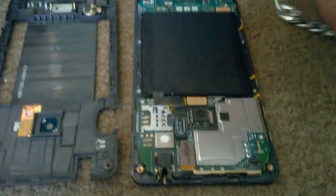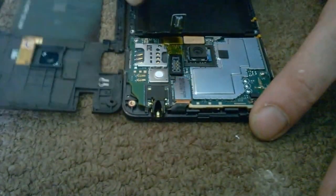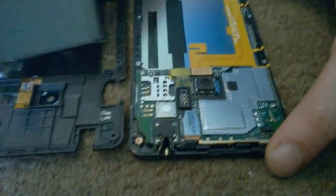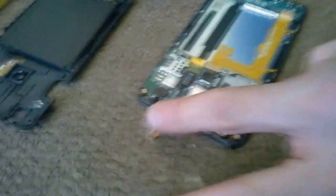Most people use little spudgers. I prefer a fingernail. Pop up the mouth. Here comes the battery. This is a digitizer clip that we need off. Cut the part that we are preparing. There we go.